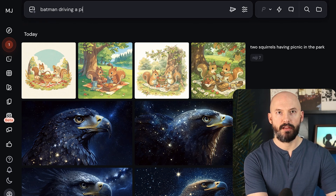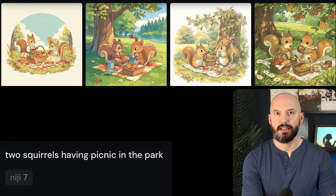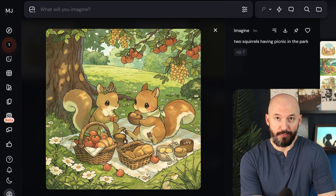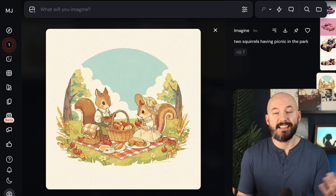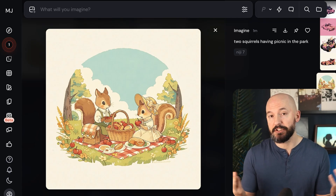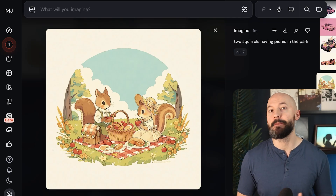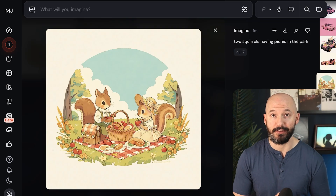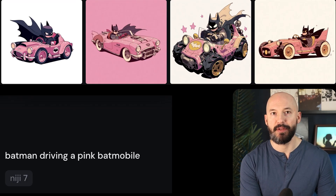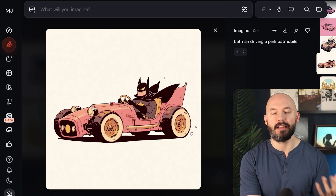I typed 'Batman driving a pink Batmobile.' While that's generating, let's take a look at squirrels having a picnic in the park — pretty cute and pretty detailed. It's exciting every time there's a new model update; they keep pushing the capabilities, and this Niji model is a bit of a surprise. Here's our Batman in the pink Batmobile — I think it did a pretty good job. It's very anime-inspired.